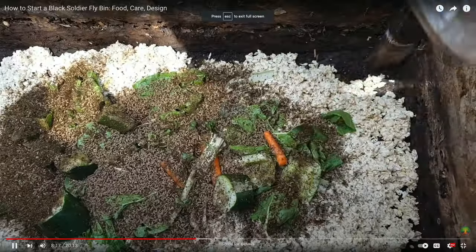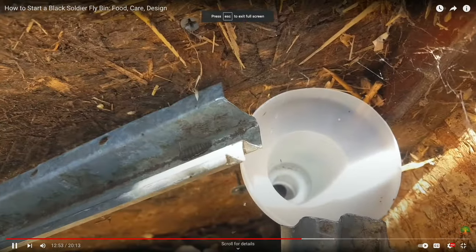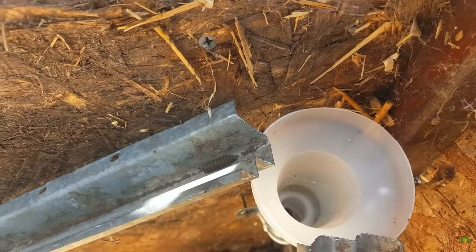Four years ago I showed you guys my black soldier fly box design and that thing worked really well, but I've come up with a way simpler solution that I think anybody can do anywhere in the world and it's just a lot easier to set up. You can set it up in like five minutes actually.